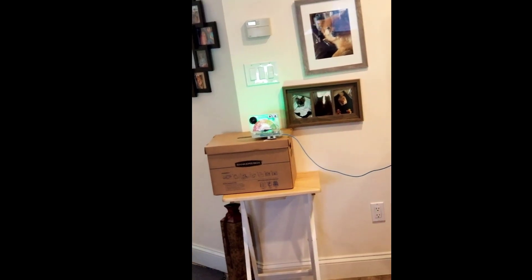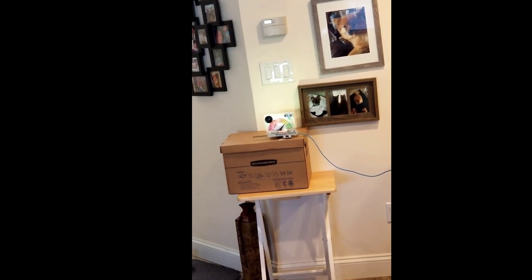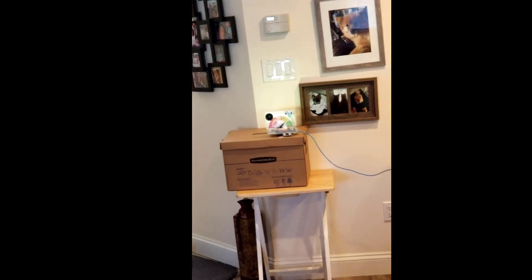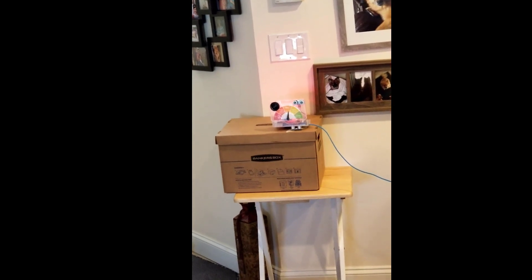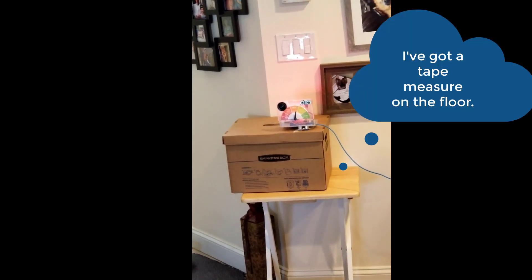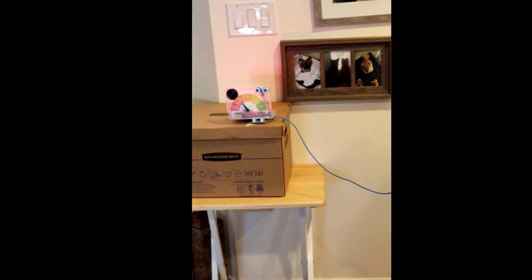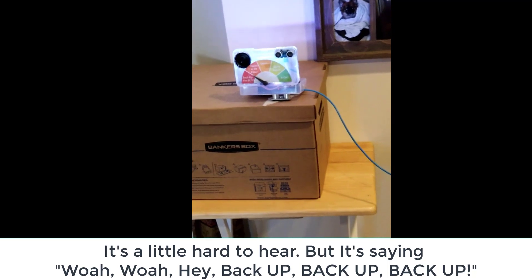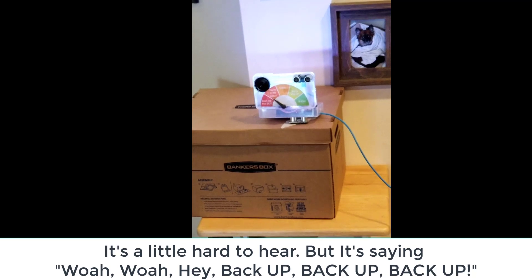What you see happening right now is I'm moving in and out a little bit, so it is picking up my distance from the sensor. As we get closer, you'll see that it begins to go into different regions. And as we get closer than six feet, it will actually give this warning, and will continue to do so until I back up.